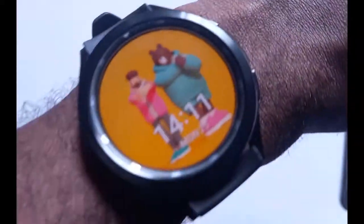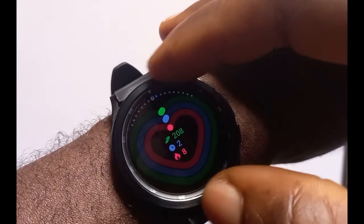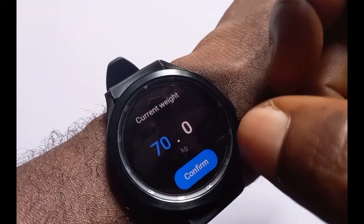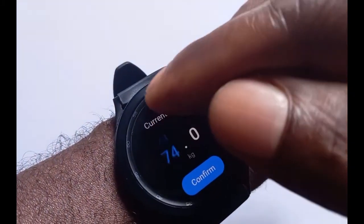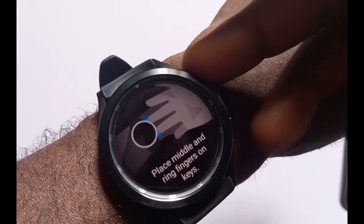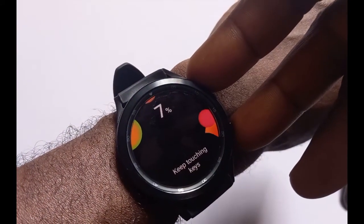We're going to check out the body composition measurement feature of the Galaxy Watch 4 Classic. We'll scroll to the widget — this is the widget here — then tap on Measure. You need to enter your current weight, so I'm going to set it to 75 kg. Tap on this, and it says you need to place both hands and begin to measure.